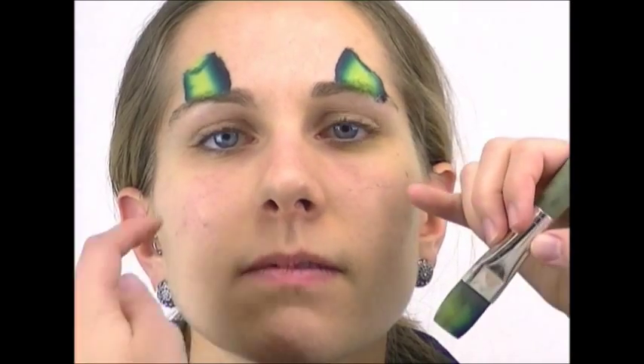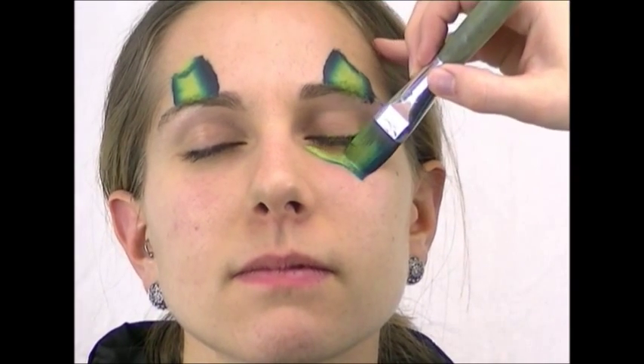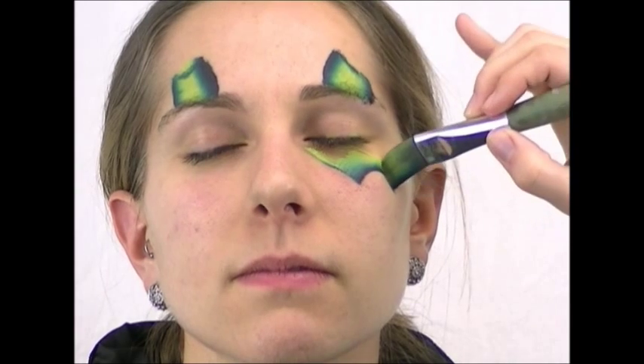If you flip it over and keep the light side in the middle, you'll have this cool gradient effect which will make the horn holder look kind of like a tube. I'm going to put her eye wings down here at the bottom and then underneath those I'm going to sneak in some more horn holders.